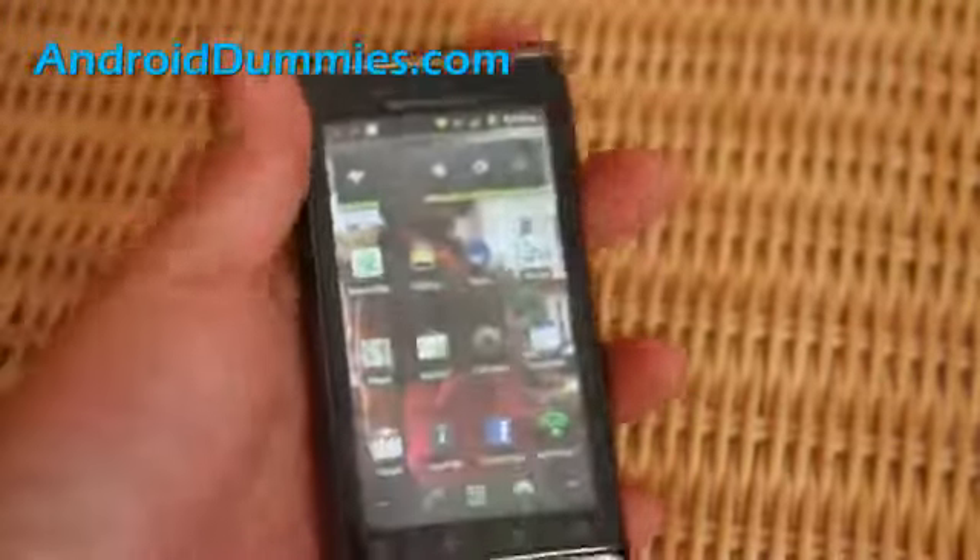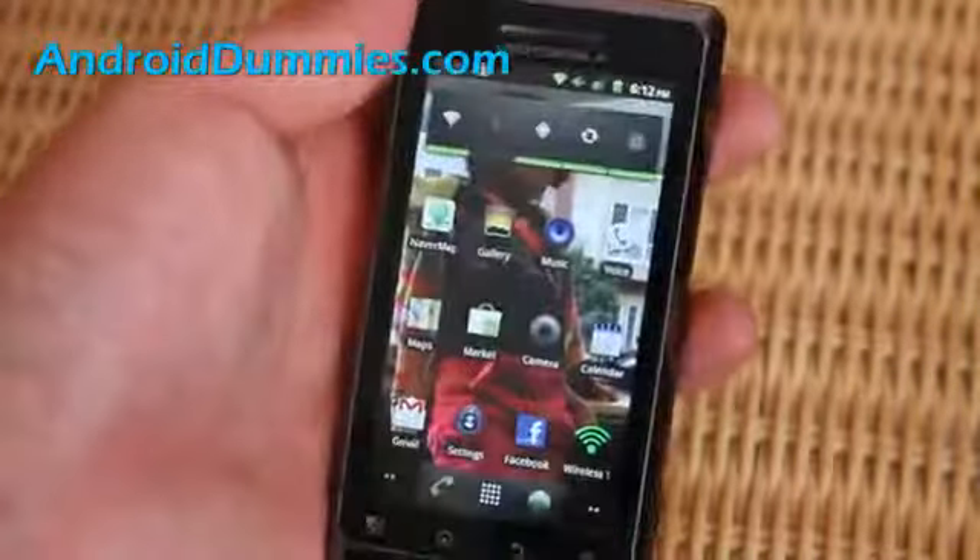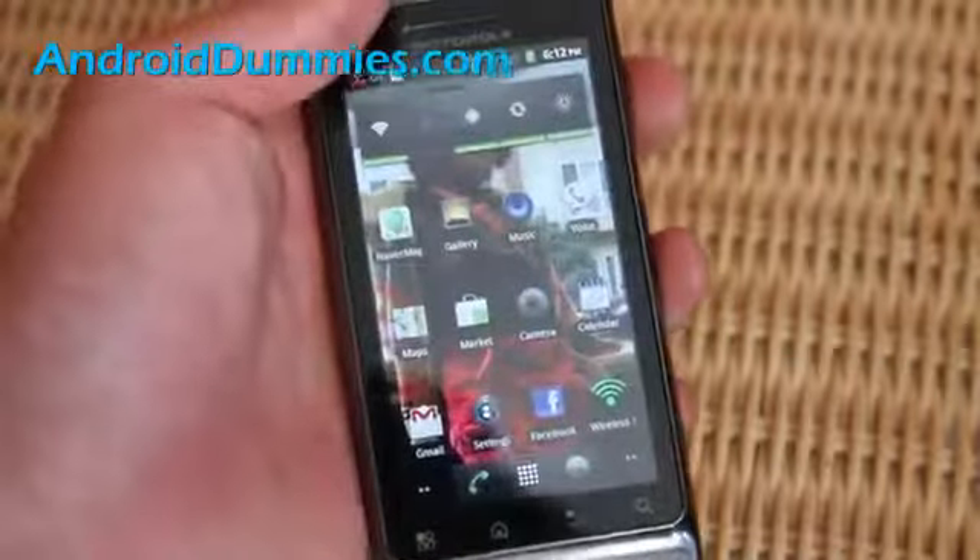So that's how you guys do it. Subscribe to our Android Dummies channel — we'll have more cool tips. We're just starting out, so see y'all later.